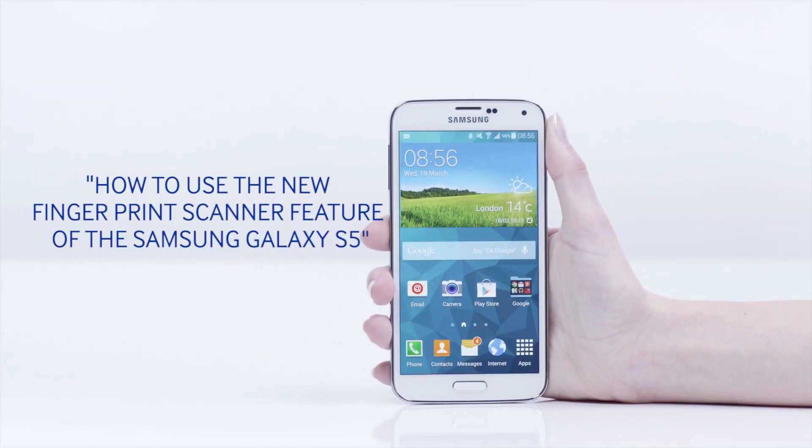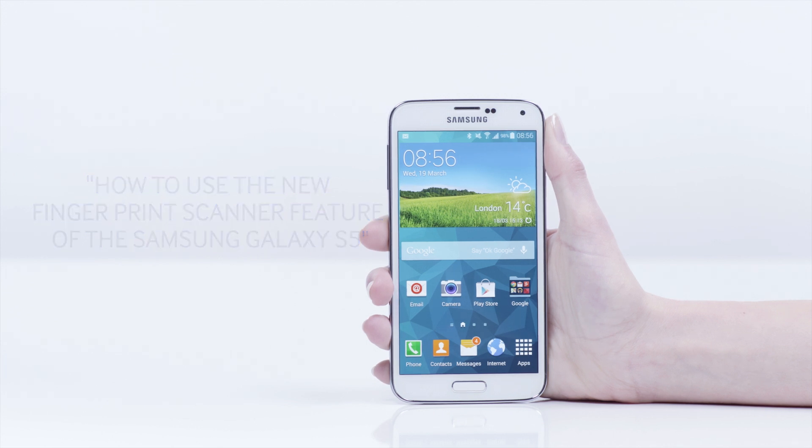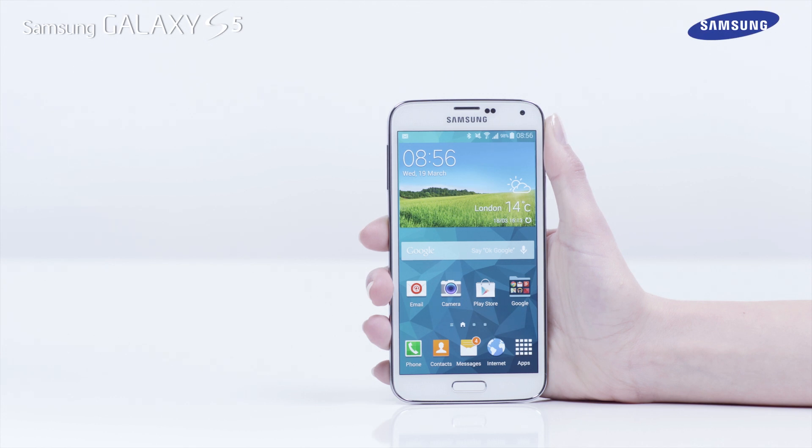Hello and welcome to this step-by-step video in which we will show you how to use the new fingerprint scanner feature of the Galaxy S5. Using the fingerprint scanner, you can set up your device to unlock the screen or verify your Samsung account password.